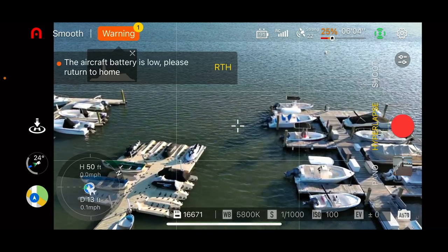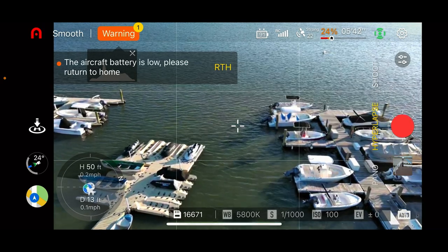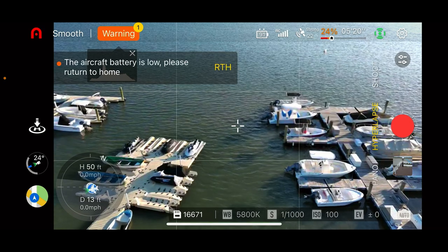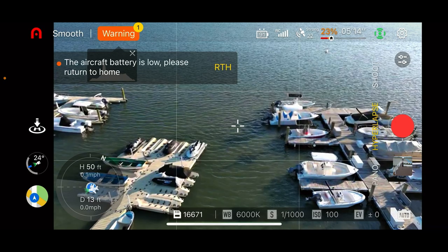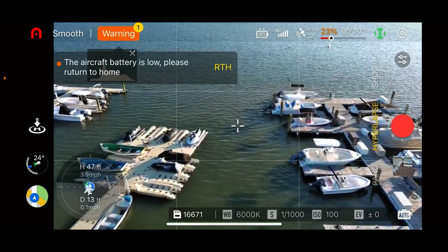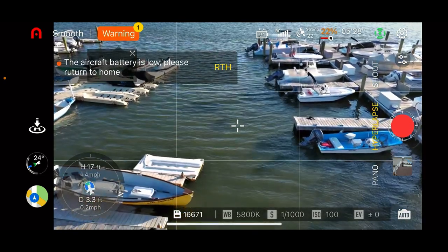I'm going to cancel the automatic return-to-home because the drone is so close I don't want it going into automatic landing mode. Let me get out of the car and land the drone manually.